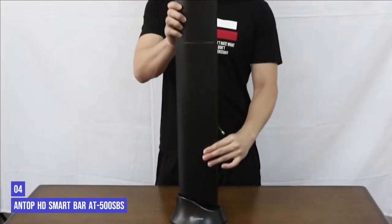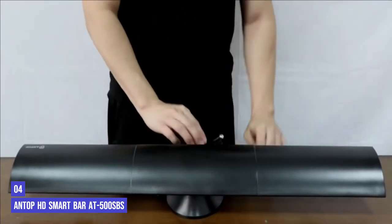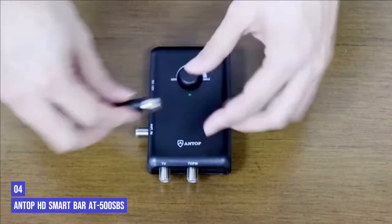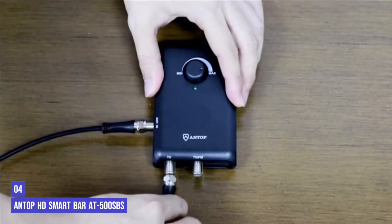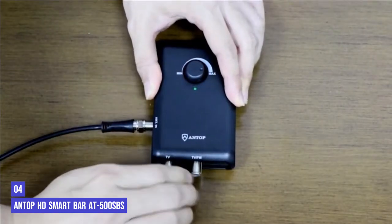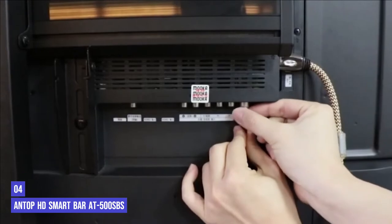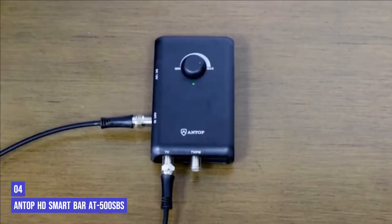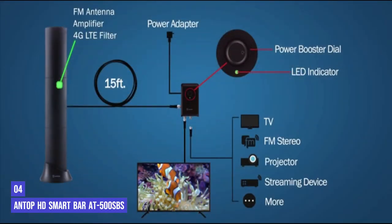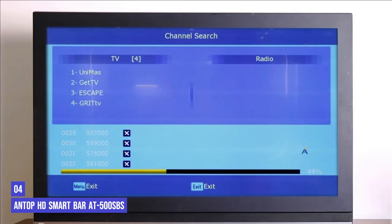Up next in fourth place is the Antop HD Smart Bar 500 SBS. If you live far from a broadcast source, or you've had trouble with other antennas, the Antop HD Smart Bar 500 SBS could solve your issues if you're willing to pay a steep price and tolerate the very large size. It's a hard plastic antenna that measures 2.5 feet wide and can be mounted on your wall like a soundbar, or you can use the included bass stand to prop it up vertically. It's much more visible than nearly any other indoor antenna on the market, but the trade-off is a much longer promised range of 80 miles. It also has a 4G signal filter, an FM tuner, and the ability to connect to a second TV, plus the reception was excellent in our testing.